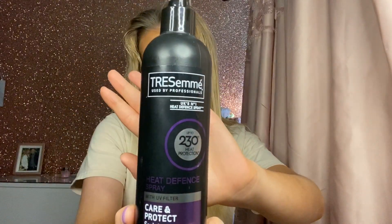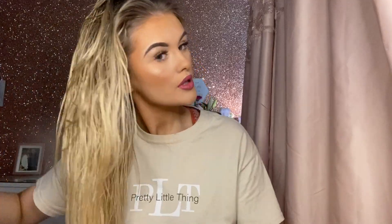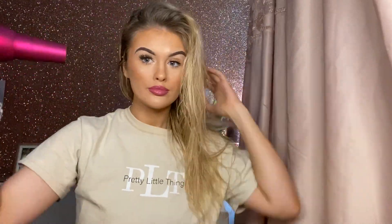Once I've given it a really good brush, I'll take this Tresemmé heat protectant spray. I don't actually know if this works but I use it every time because I want to try and keep my hair as healthy as I can. I feel like it kind of detangles it as well and helps me brush it out. I use that heat protectant spray before, and then I also use a product after I've blow dried my hair, which I'll show you.